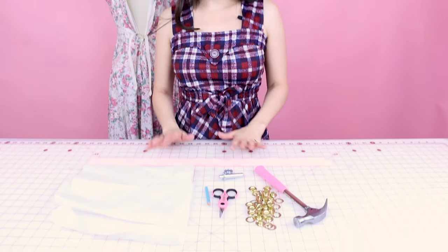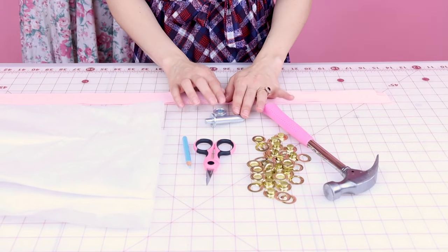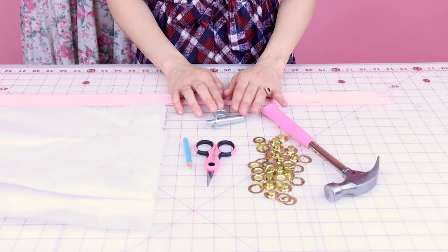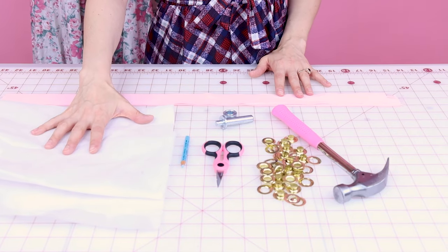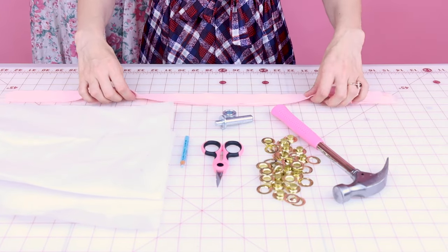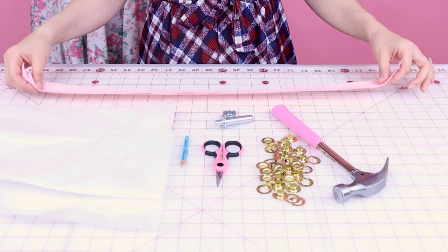You're going to have to gather a few supplies before you start working on your dress. You're going to need the grommets, a hammer to put the grommets on — the grommets should come with a tool to apply them. You're going to need your snips, some chalk, some thick fusible interfacing, and then you're either going to need some fabric or some strips of ribbon to finish the edge and reinforce it.